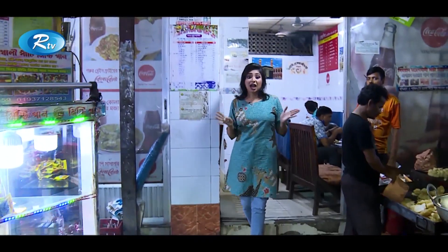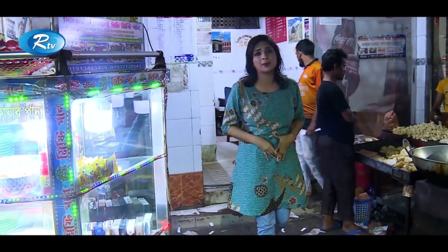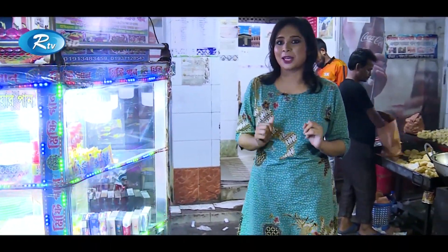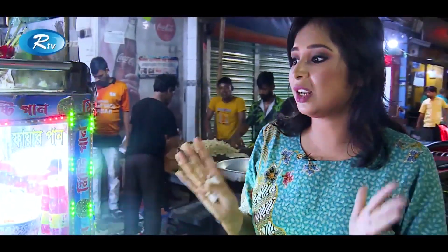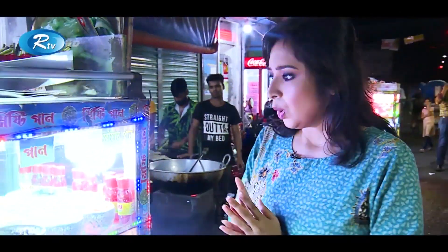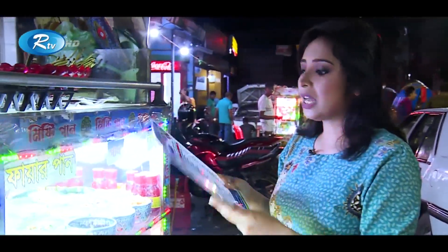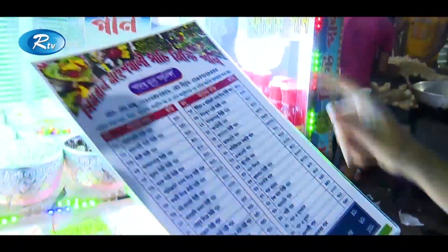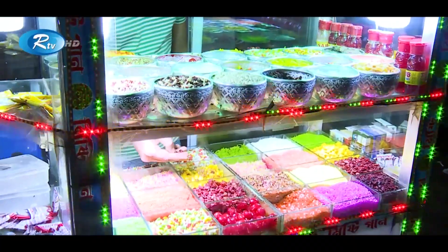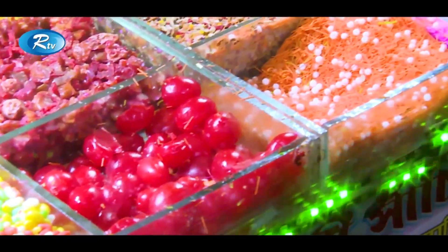Guys, after having this much delicious fried food I'm full. But there goes one solution in front of me — guess what? There is a variety of betel leaves all around me. They have a menu card with innumerous types of betel leaves. But I will go for this fire paan. I think this is going to be a good one, let's go for it.